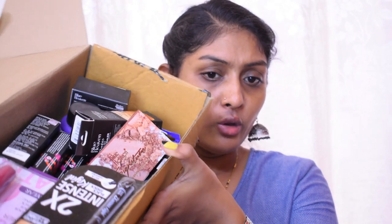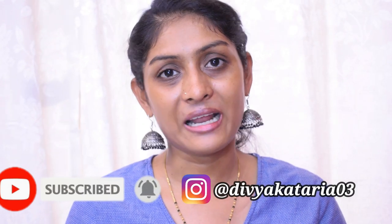Hey guys, welcome back to my channel! For today's video I'm going to create a full face of Blue Heaven makeup. This was requested by a lot of people, so I got a bunch of Blue Heaven products — enough to create a full face. This is going to be a first impression sort of video; I did not try out any of these products. If you're watching me for the first time, don't forget to subscribe and hit the bell icon so you get notifications. You can also follow me on Instagram.